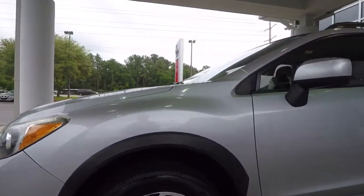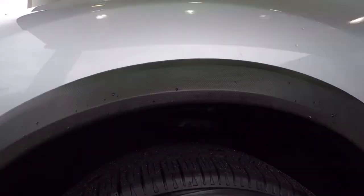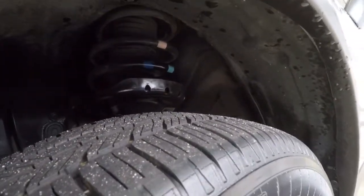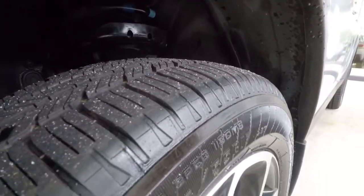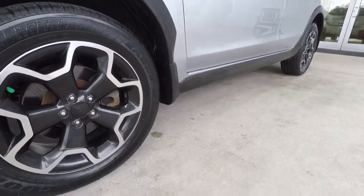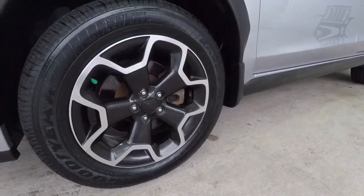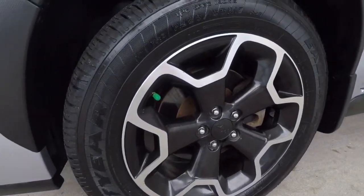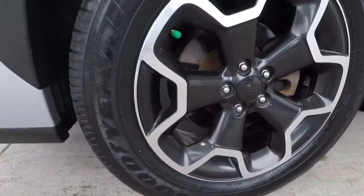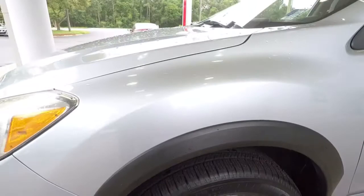Here is the front left fender. You were asking about the tires — they are 10/32nds of an inch. I just showed you on a copy of the used car inspection report; it has plenty of tread left. Here's a rim, and I didn't see any curb rash on any of them, but just wanted to show you here on this one — definitely really good.